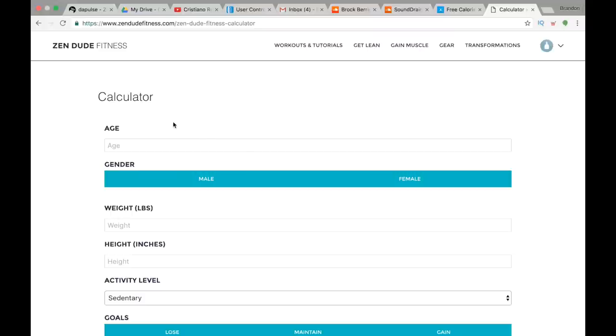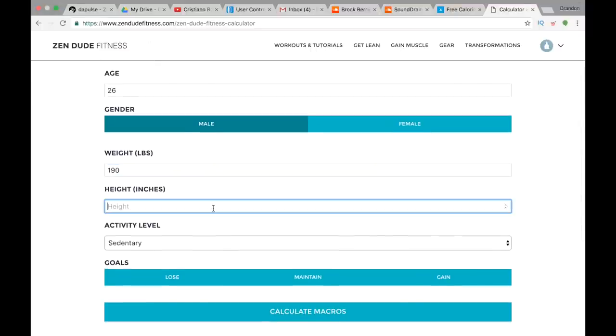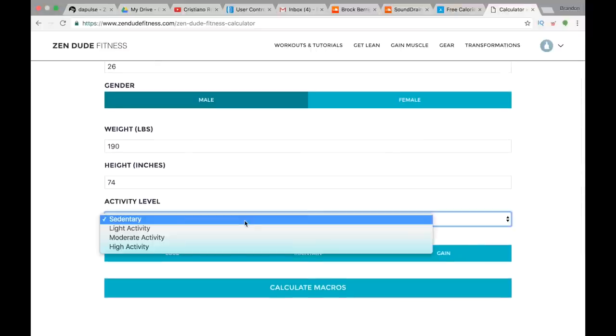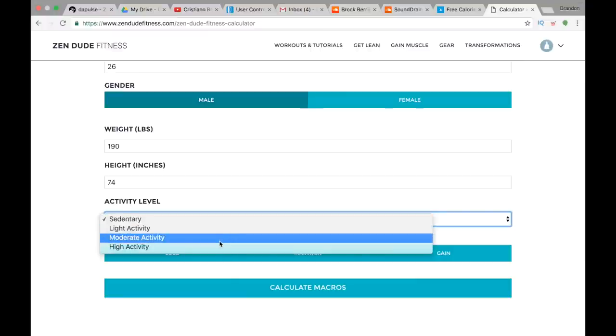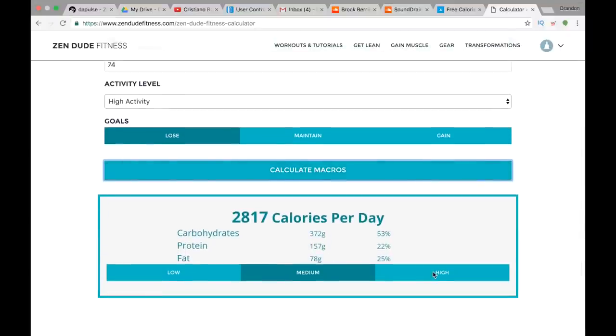Enter your age — I'm 26, male. Enter these numbers for yourself: I'm 190 pounds, 74 inches tall, and I am highly active. If you're sedentary that means you're not really working out at all. Light activity means one to three times a week, moderate means three to five, high activity six to seven — so I'm six to seven. You're probably gonna want to click 'lose weight' unless you're already super lean and can't afford to lose any weight. Most of us want to get leaner if we want to look like Bruce Lee, so click 'lose,' then calculate macros.